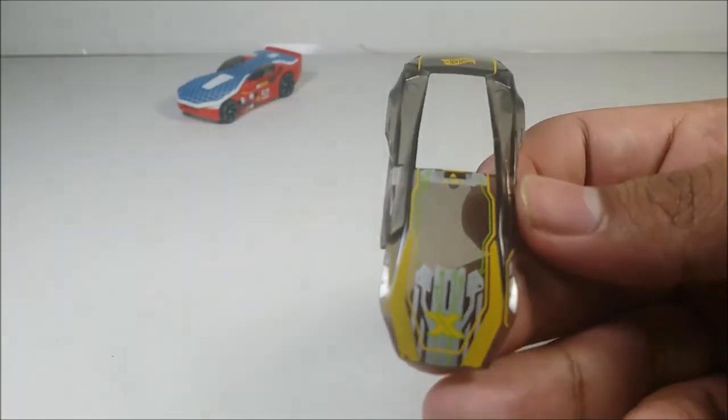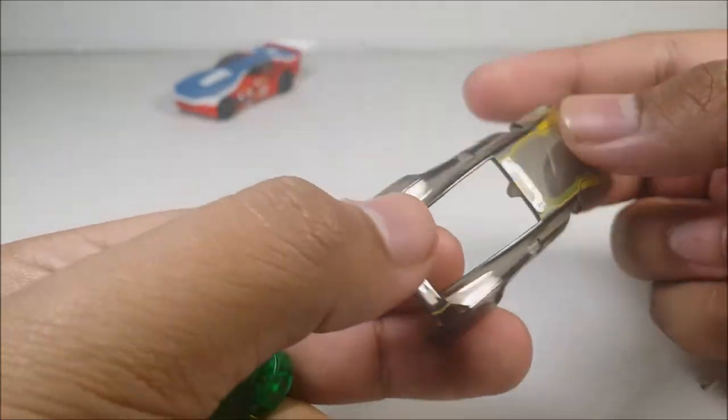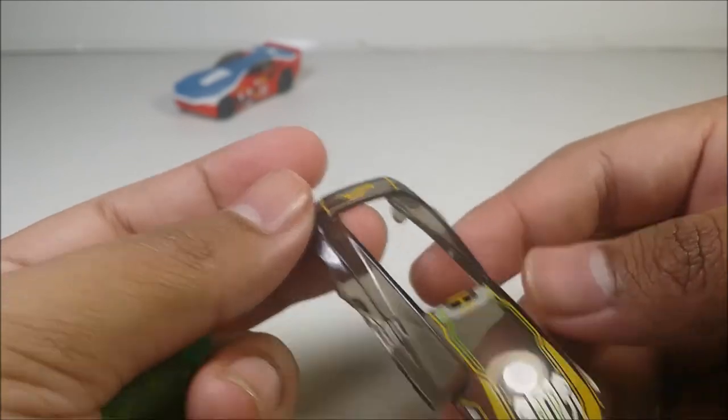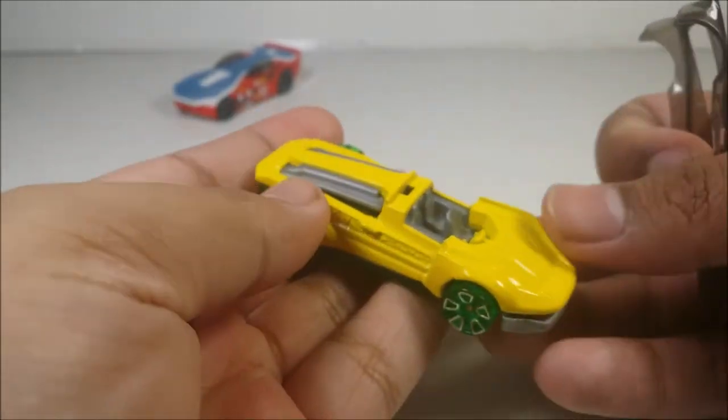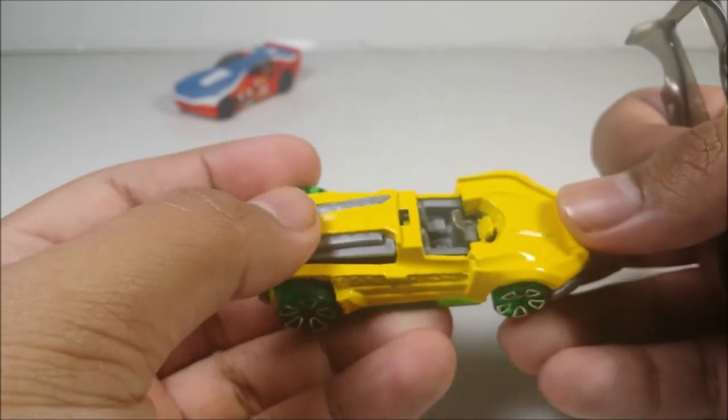Nice detail of what Mattel did, I like it a lot. The nice quality, it's great. It has the lift over here, the point in the air over here, the Hot Wheels logo, and the spoiler — I like it a lot. But without it, it's just a plain diecast model, doesn't have anything.